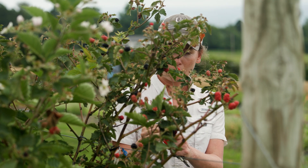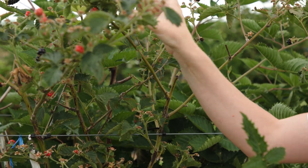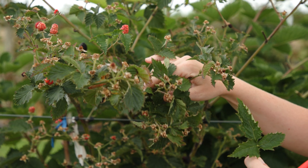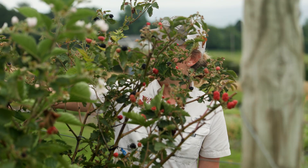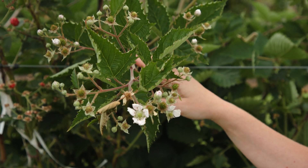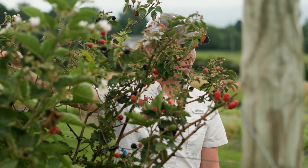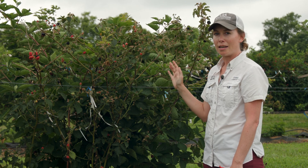The other thing you'll notice about this floricane — this is a floricane from last year — is that it has already produced a lot of flowers and fruit and is now basically at the end of its season. The floricane is the early spring or late spring early summer crop versus our primocanes. If you come in and look at those, here's a primocane in the back that has the five leaves; you'll see that it's just now starting to flower and produce fruit. This is going to be our secondary crop coming off more in mid-summer and into fall.